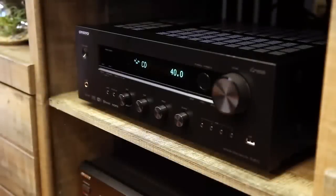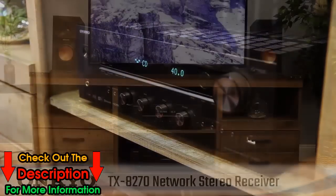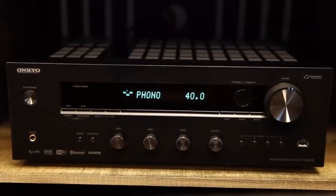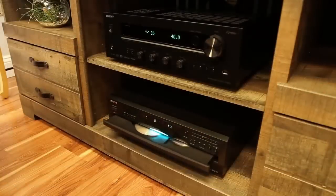Put the focus on musicality with the Onkyo TX-8270 Network Stereo Receiver. A beautifully engineered stereo receiver that excels in versatility. Crafted for the hi-fi enthusiast, the 8270 serves as a contemporary receiver for today's best entertainment options.